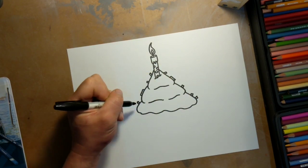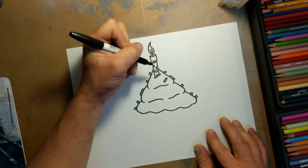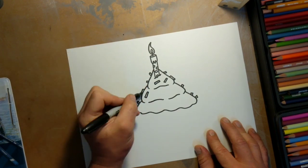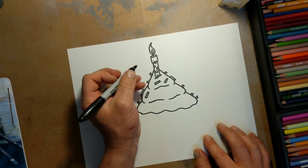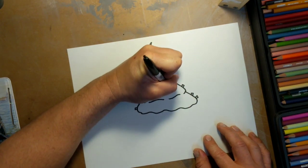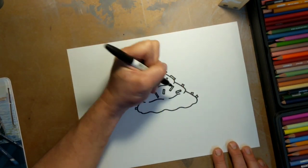If you feel like I'm moving too fast you can pause the video. So we have our sprinkles around the edge, now inside. If it was my daughter she would say make lots of sprinkles. We need some diversity. The important thing to do here is to make sure that you don't draw more sprinkles than you feel like coloring, or nobody wins.